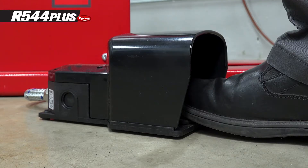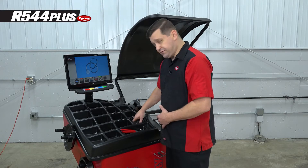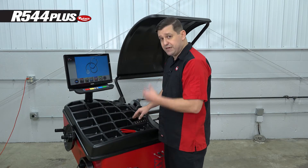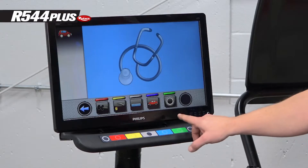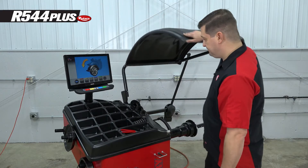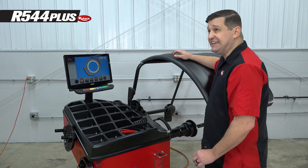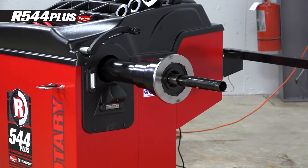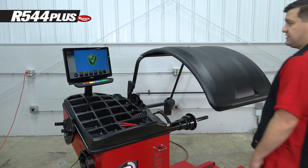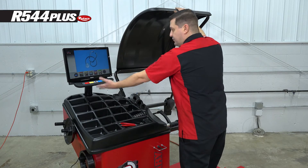We're going to go ahead and lock the shaft. We're not going to put the pressure ring on it — we're just going to lock the shaft with the pedal, which is required for this. Then press encoder, lower the hood, and this is going to spin for a really long time — an inordinate amount of time that's going to make you think something is wrong. It is not wrong. Once the shaft is done spinning, you'll get a green check mark. Hit that, and you're back to calibrations.